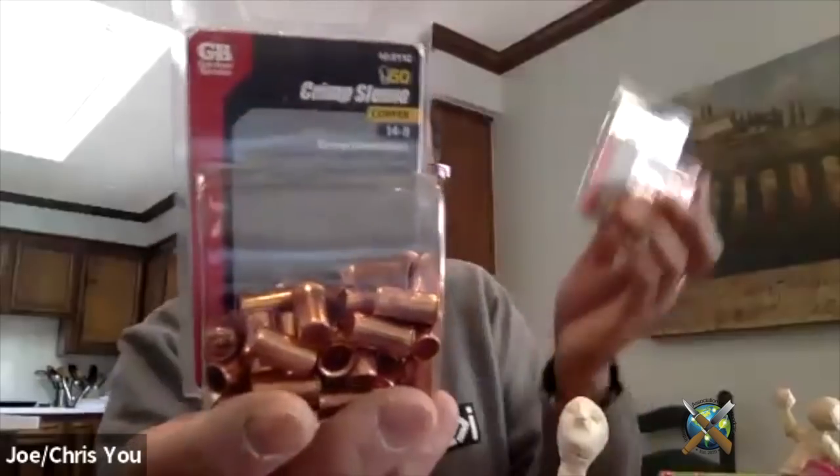To recap the crimp sizes: the upper one that crimps the spine to the arms is the larger one — copper, 14-8, and there are 50 in a pack. The smaller one is an 18-10, and there are 100 in that pack.